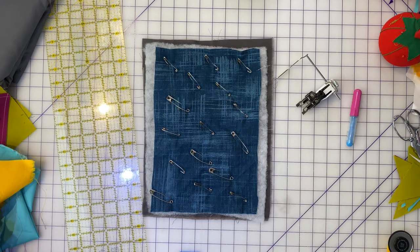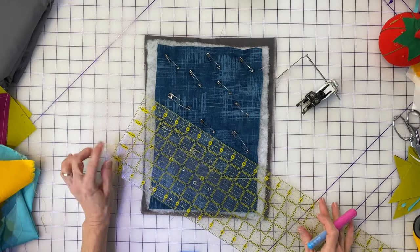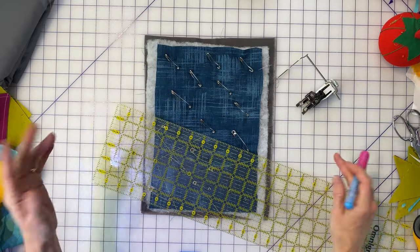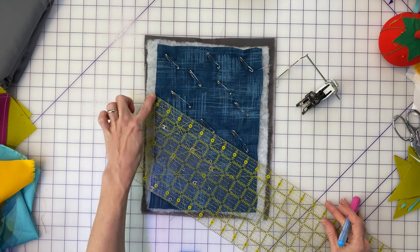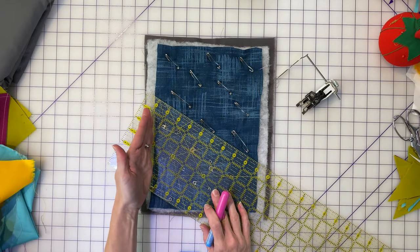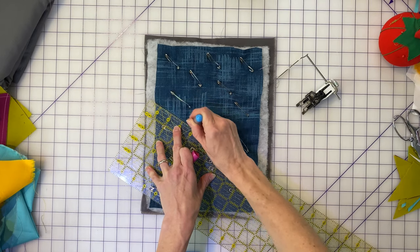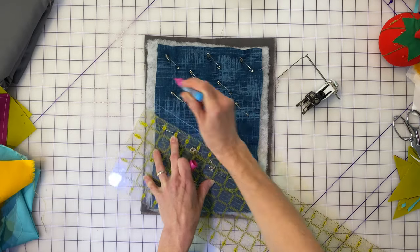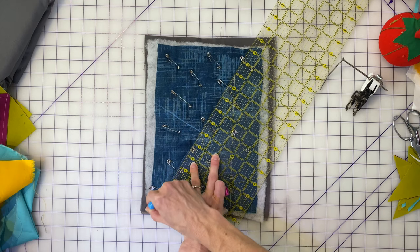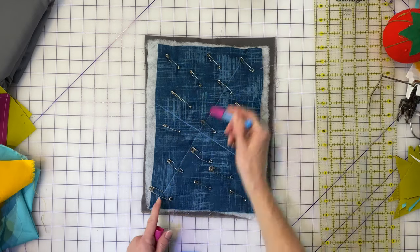We're going to do the same thing on our sample here, starting with putting in the lines using my clear acrylic ruler. My best friend here is the 60-degree angle line — I like 60 degrees because it makes these lozenge-shaped diamonds, but you could use 45 or 30, whatever floats your boat. I'm going to line my 60-degree line up with the side of my patchwork, shoot for the middle of my quilt top, and draw my line. I'll do a second line going the other direction, rolling over the pins, getting that line all the way from one side to another.